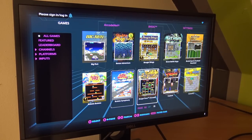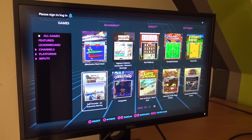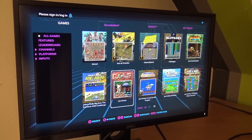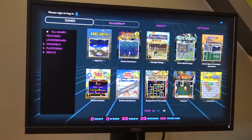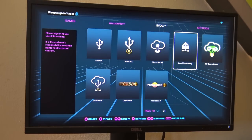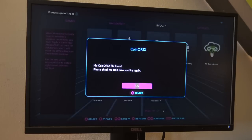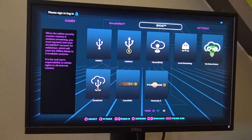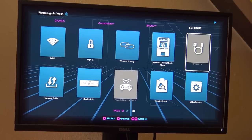Besides having so many new options, you can also add new games and stream some games. With AtGames you're not locked down to just 150 built-in games. We also have ArcadeNet, where you can subscribe monthly and stream games. You can bring your own games through streaming, and of course we can use CoinOps — if you add a NAS stick you can do this very easily plug and play.